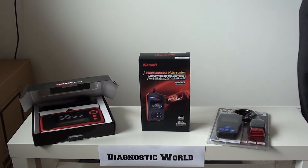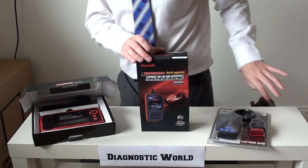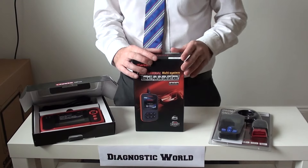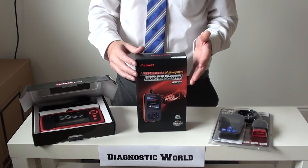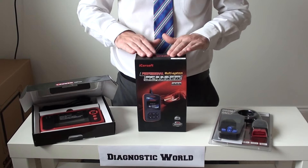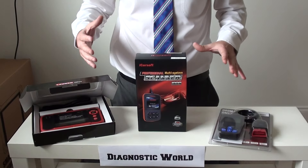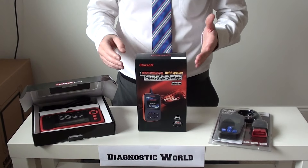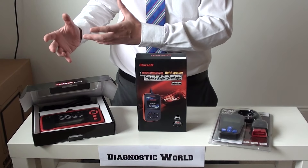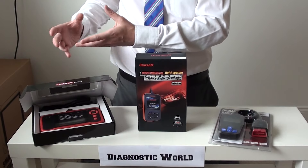Hi guys, thanks for watching this Diagnostic World video. Right now we're going to show you our top three picks for Mitsubishi diagnostic tools. We have three tools in front of us. These kits are aimed at DIY enthusiasts or DIY mechanics, so we're not going to show you anything which is dealer level, because quite frankly for a DIYer those kits are too expensive.